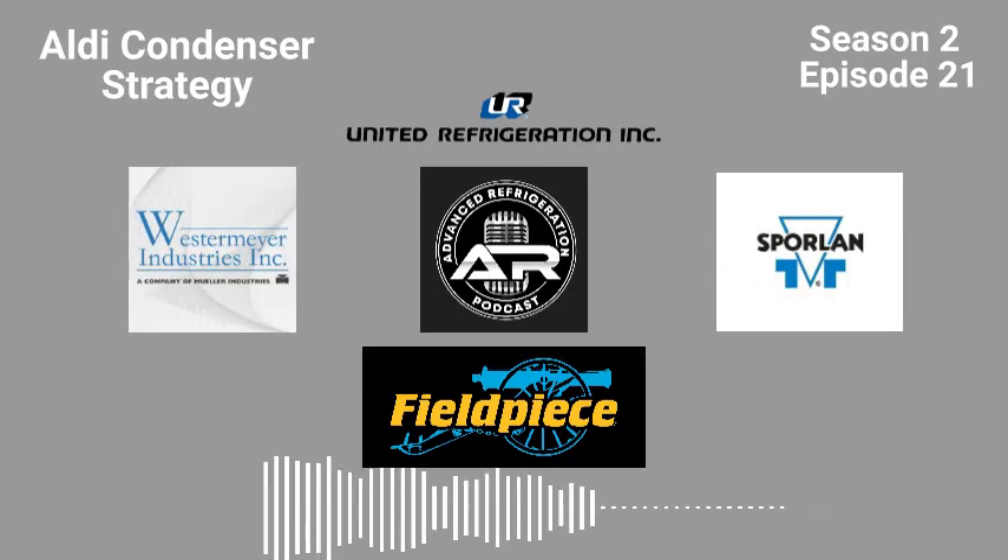I'd like to take a minute to talk about one of our sponsors, Parker Sporlan and thermostatic expansion valves. How can you guys always have the right thermostatic expansion valve for the right application without having to carry hundreds of valves in your truck? That's simple — using Sporlan's interchangeable cartridge style valves: the Q valve for conventional and the BQ valve for balance port.